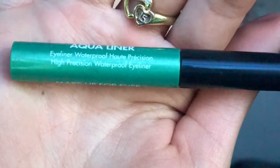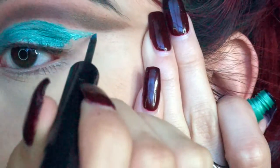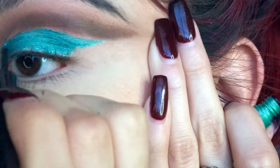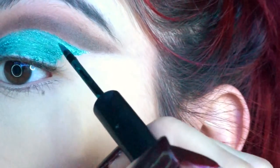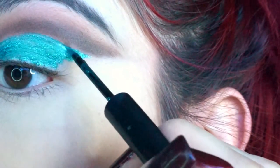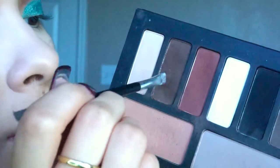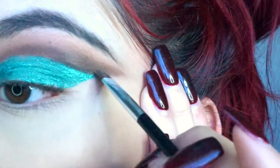Now I'm going to take my Aqua Liner from Makeup Forever and use this as my lid shade. You can use any color of your choice — a different eyeshadow, a cream eyeshadow, some glitter, whatever you think. Make sure you get all the way up to that cut crease, even going into your crease, just to make it look more put together. Now I'm going to take a black and brown mixed together on an angled brush and really, really define that cut crease.